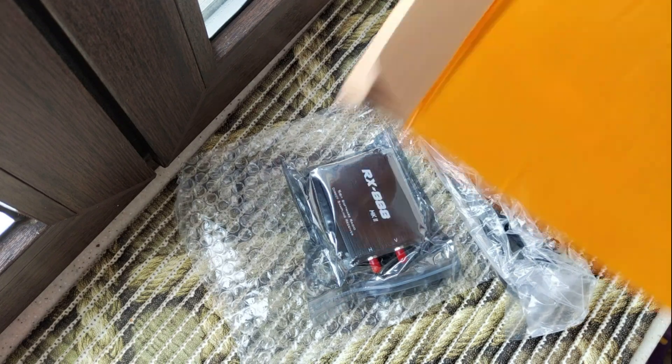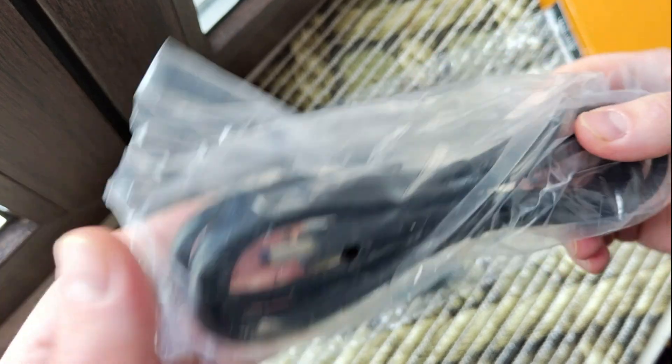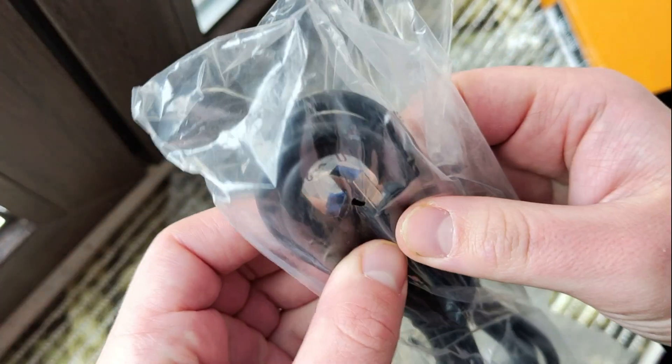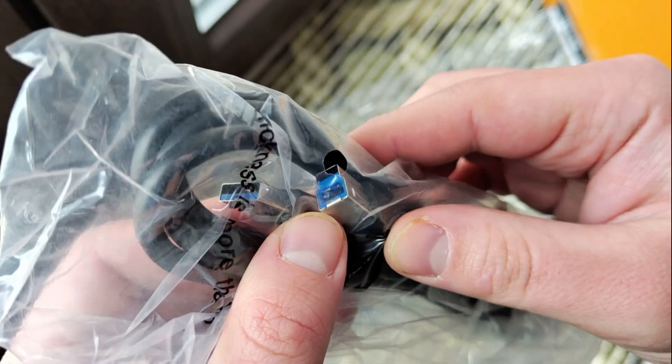Hello my friends, not a full review, just an unboxing. Just have a look at what I got when I received this parcel from AliExpress.